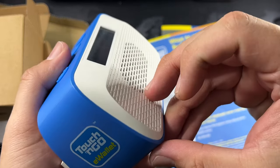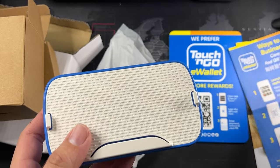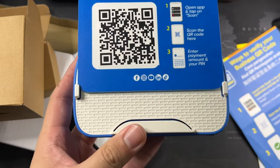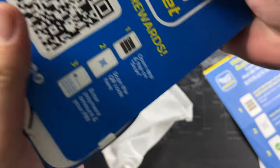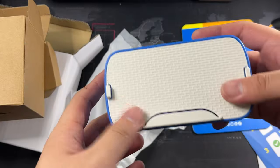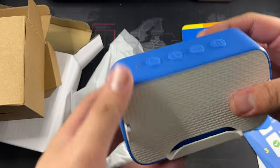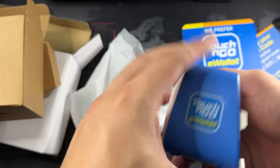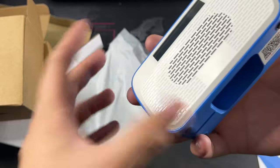On the back — I guess this is the front — this is where you will actually put the card with the QR code. Basically I'm not going to force anything in right now, but that's where it goes. So yeah, you get a very nice stand for your QR code. Very well thought of, actually. I do like the color scheme — it's very Touch-and-Go: the white, the blue, and the yellow. Really, really nice.